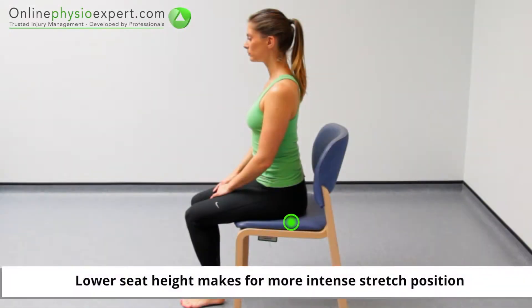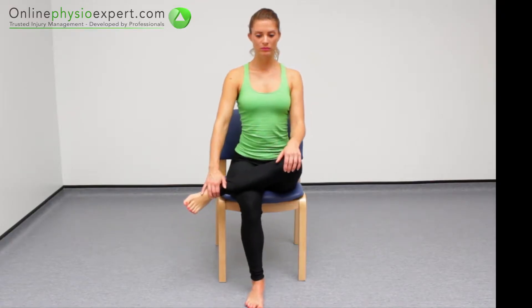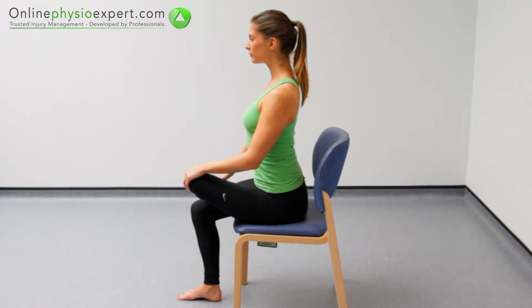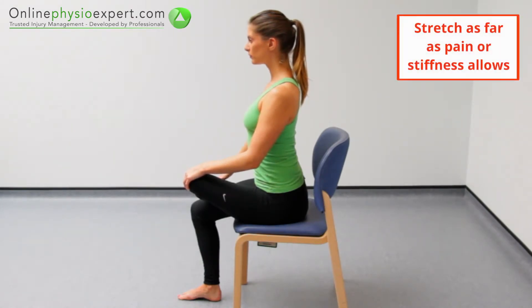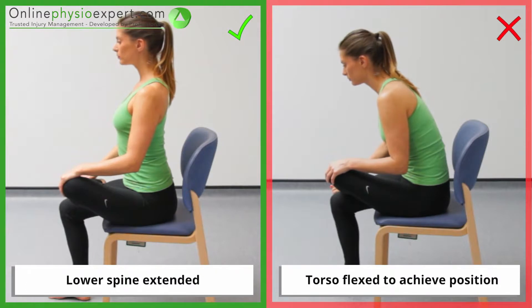Perform this exercise seated in a firm chair. Cross your leg to be stretched across your other thigh and sit tall to complete the stretch. Hold at a comfortable end of range position. Ensure your lower spine remains extended and stable throughout the stretch.